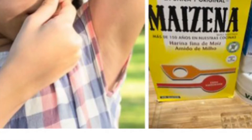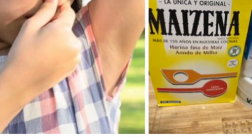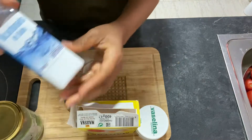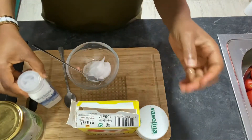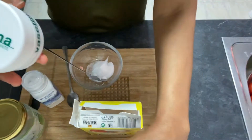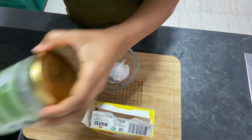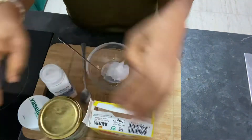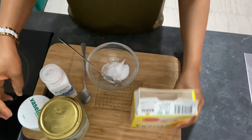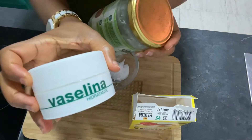Hi everyone, I'm here again with another mind-blowing home remedy. As you can see in this video, we have three ingredients that you can use to make your deodorant cream at home. We have our Vaseline, we have coconut oil, and we have corn flour and baking soda.